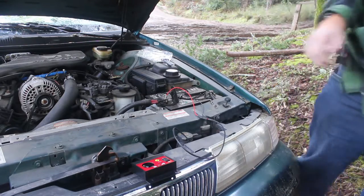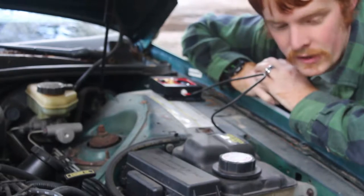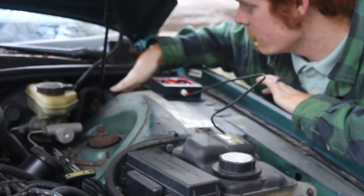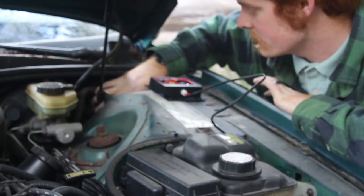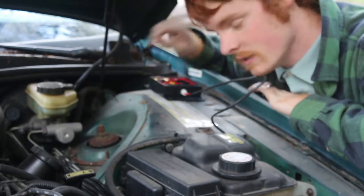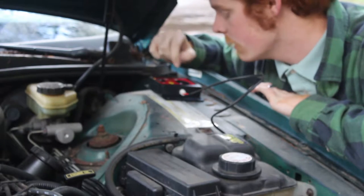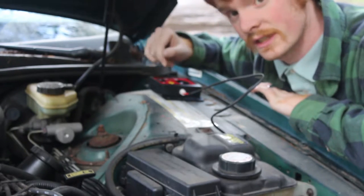Definitely think that'll keep the mice and rats away. After some fiddling around, I decided I'm actually going to move it into this little space kind of behind the wheel well, because I want to be able to access it more easily so that I can unplug it when I'm working on the car so it's not just sitting there giving me a headache.